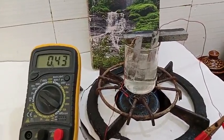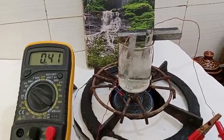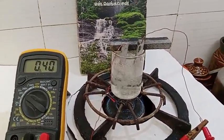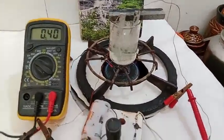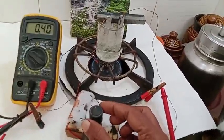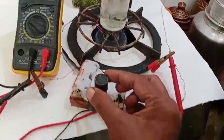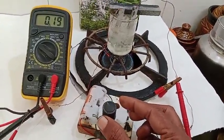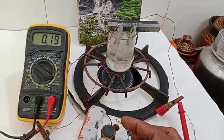The voltage drops from 900 millivolts to 400 millivolts constantly. Now I am artificially reducing the voltage by potentiometer — I reduce the voltage to almost 200 millivolts.